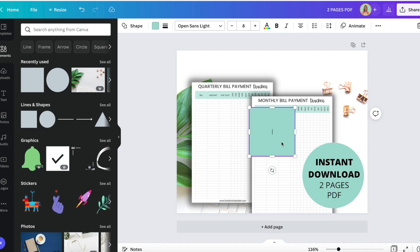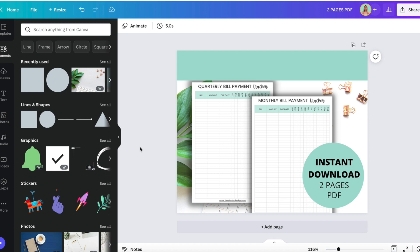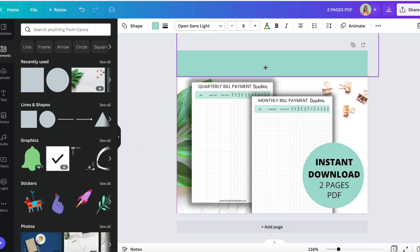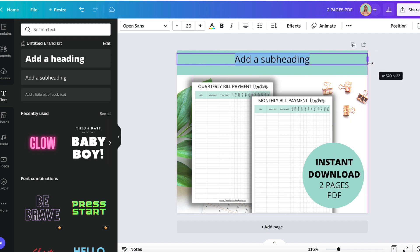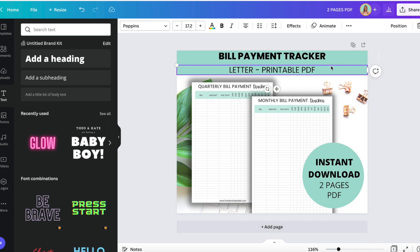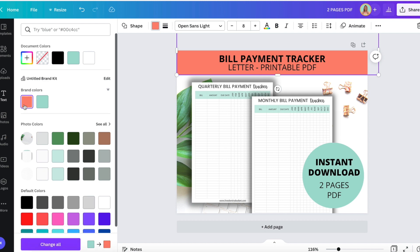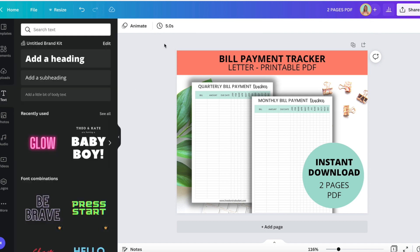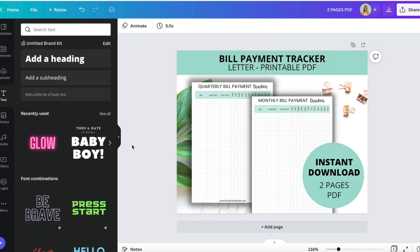Now let's add a banner. I'm going to go to Lines and Shapes and just add a box here at the top to go across — a little bit higher up. I'm going to add a banner at the top and put 'Full Payment Tracker.' This I just honestly play around with. We could even play with a different color for this background.